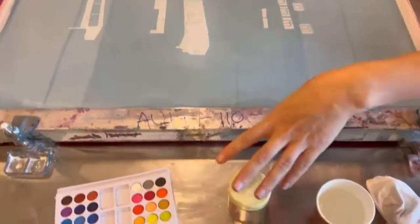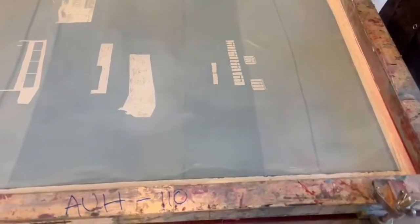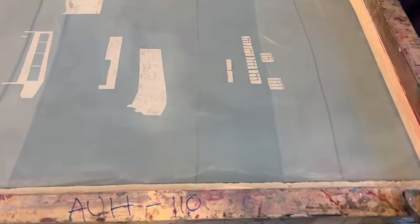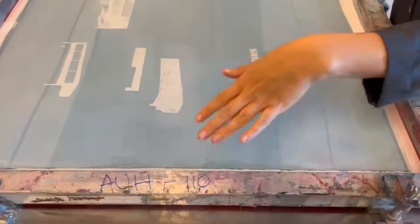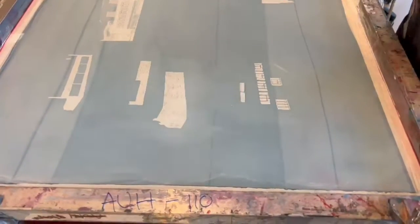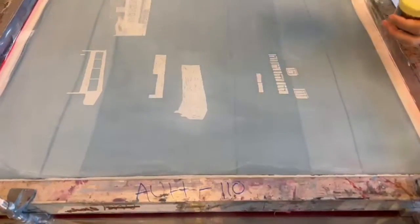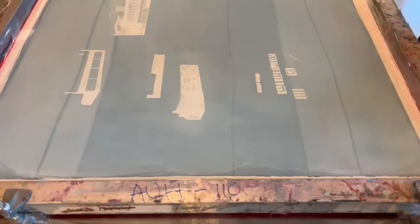We're going to use watercolors and crayons for this. This is a special water-soluble crayon from France. Basically, you draw on the screen with watercolor or water-soluble crayons — it has to be water-soluble. Do not use acrylic or anything like that. Just stick to the watercolors because I know it works and it won't damage the screen. You draw on it, let it dry, then put transparent base on it, let it soak, and then print it.